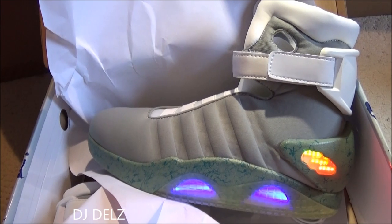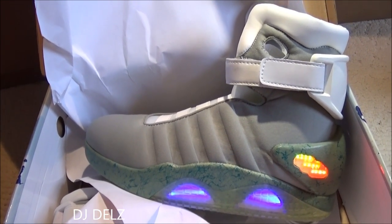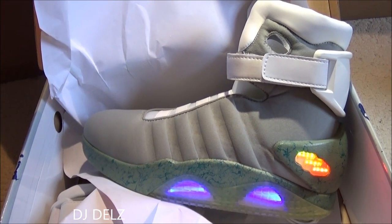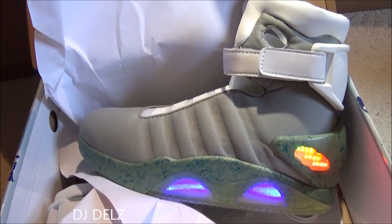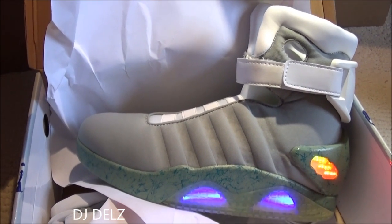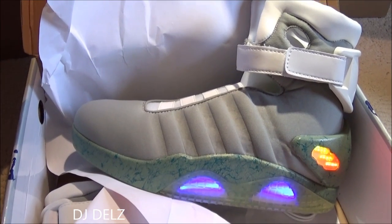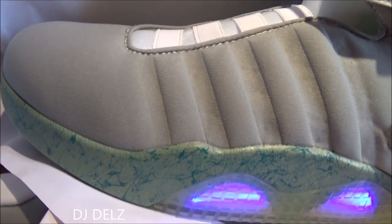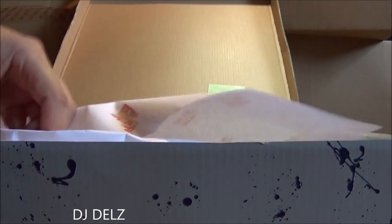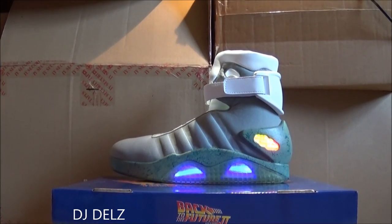Let me know your thoughts on this shoe. It's okay not to like this shoe — I'm not trying to convince people to like it. If you don't like it, leave your comment in the box and tell me. I don't mind people not liking what I buy, as long as you're not being disrespectful. Leave your comments, leave your thoughts. I will do a detailed review, and when I do I will put a link in the description box below.